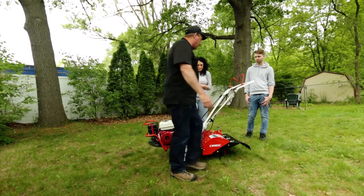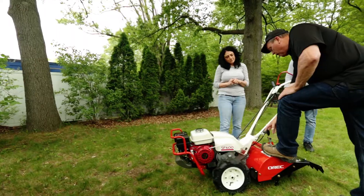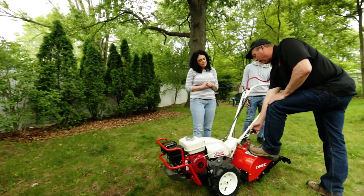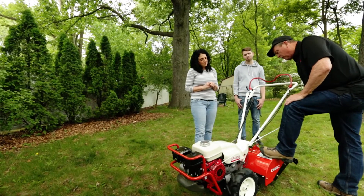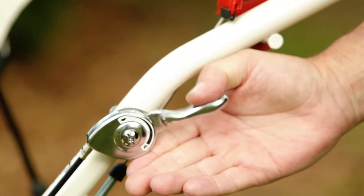Go to the recoil starter — using your left foot on here as a safety feature — pulling with your right hand away from the handlebars to start. To control the engine speed, the throttle is right here.